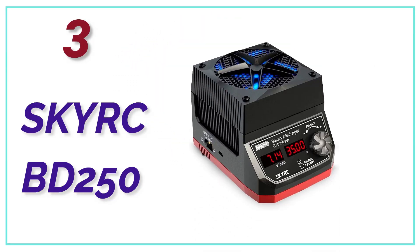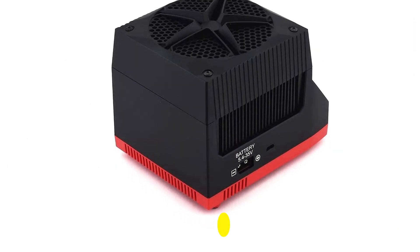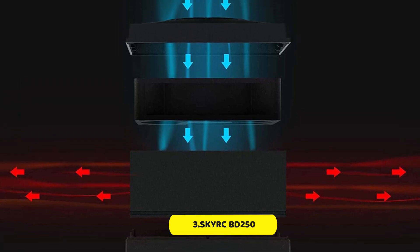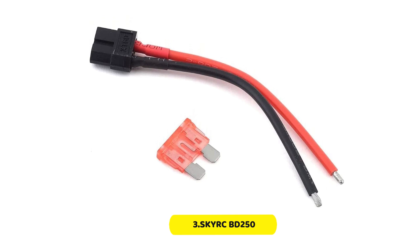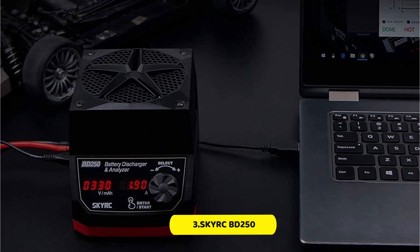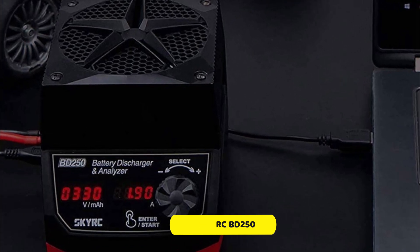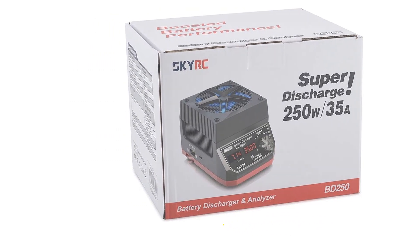At number 3, the Skirk BD250. SkyRC lipo batteries can also be used for heavy-duty use. This discharger is a lot more powerful than others, producing up to 250 watts of power. It also comes with a very high voltage range from 5.4 to 35 volts. It can support many types of batteries, including lipo, NiMH, and LiHV. This lipo battery charger is designed for heavy-duty use and comes with a 1-year warranty.